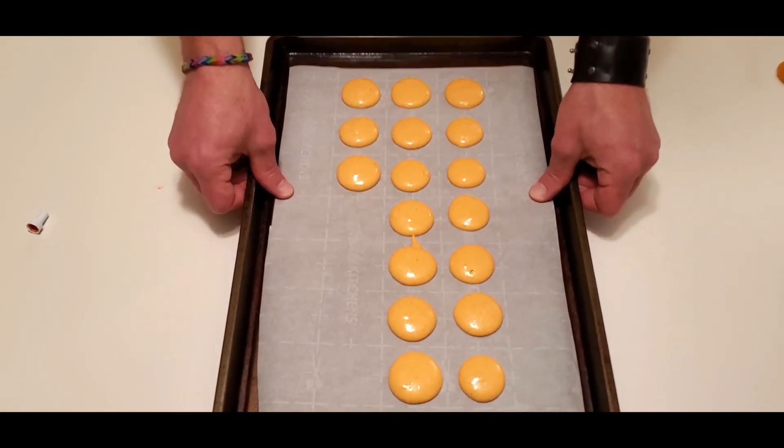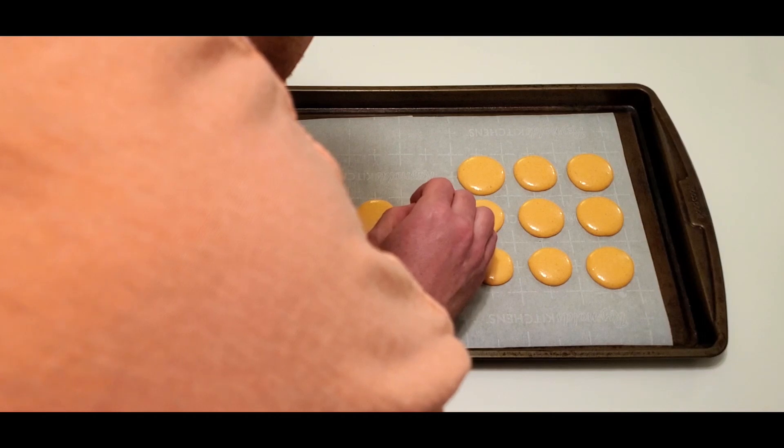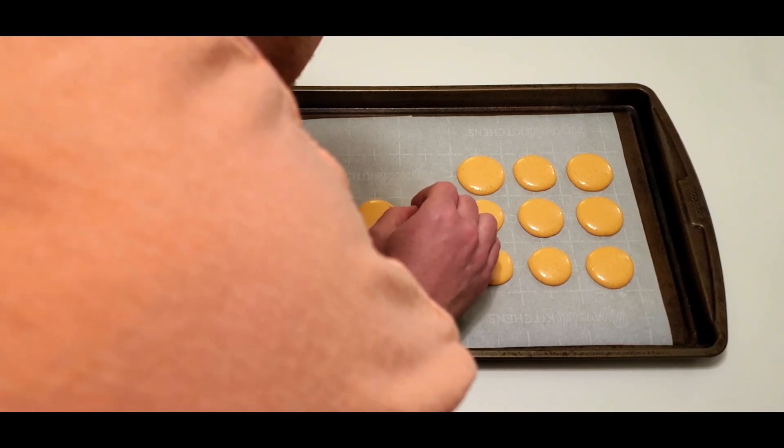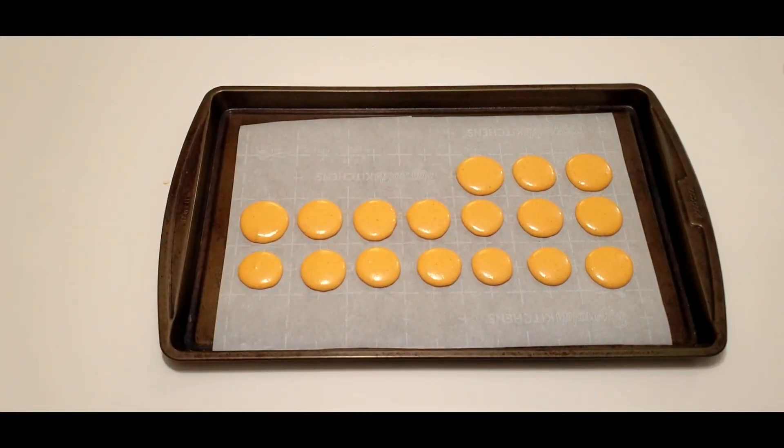You will know when you've reached the proper consistency because your batter will mimic the way macaron batter would fall off of a bowl scraper. Oh look, there's my powerful bacon shoulder — it's so nice.